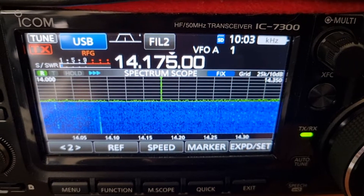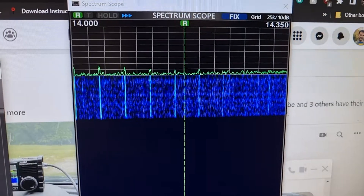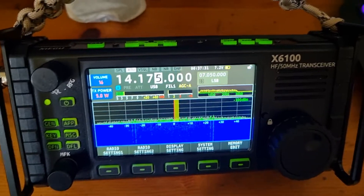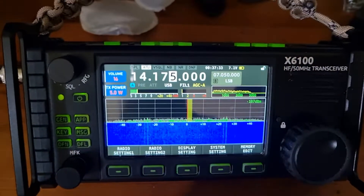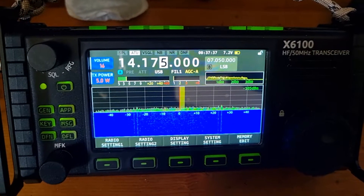With the USB cable unplugged, there are no lines. Now I'll plug it back in — and yes, the lines are back. You can see them on the software as well. On the Xiegu X6100 there are no lines because there's no USB cable connected.